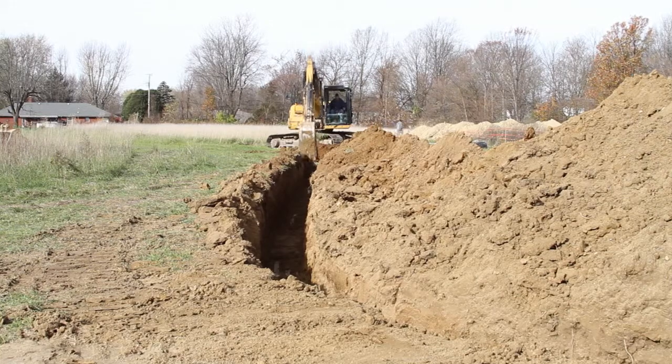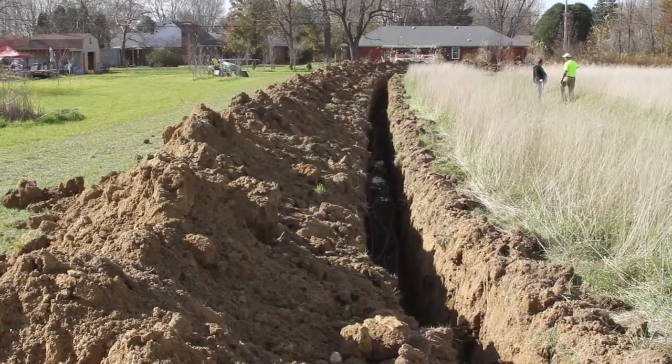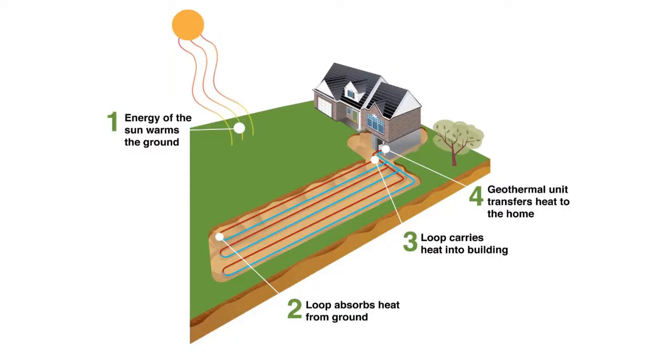Horizontal systems are ideal for homes with a larger lot that allows for enough space for the loop to be installed according to code. Loop and system size is determined by the size of the home and the size of the system needed to properly heat the home. This is determined by special software provided by your geothermal system installer, which can even tell you the operating costs of different system options.